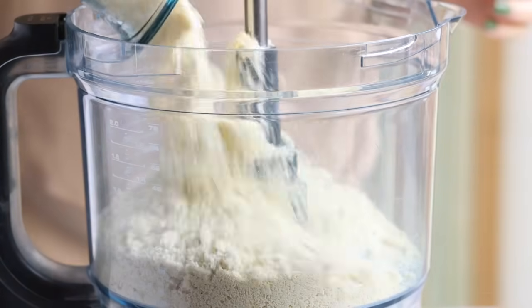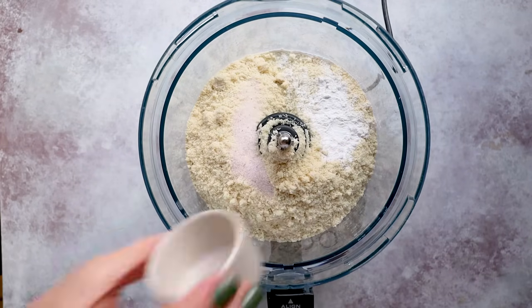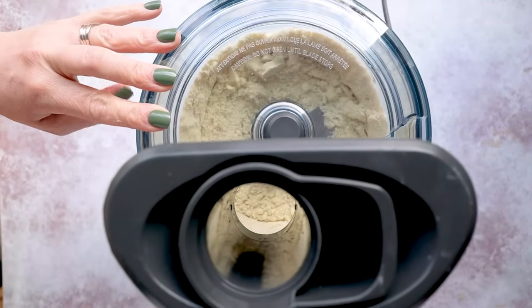Meanwhile, to a food processor add three cups of almond flour, two teaspoons of baking powder, and a teaspoon of salt. Pulse until combined. If you don't have a food processor, you can use a high-powered blender, a hand mixer, or your hands — though that takes a lot of effort, time, and muscle.